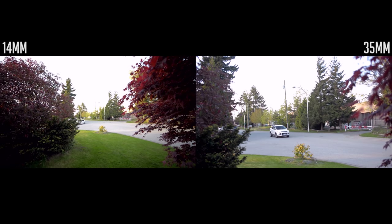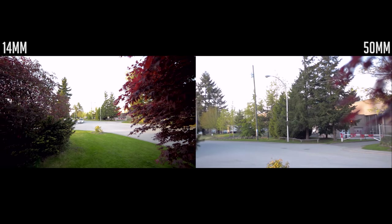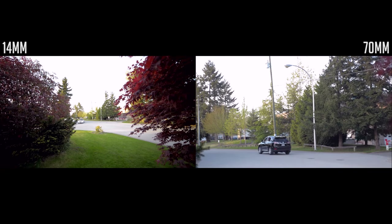Here we're comparing the 14mm on the left to the 35mm on the right, and now comparing it to the 50mm and 70mm on the right.